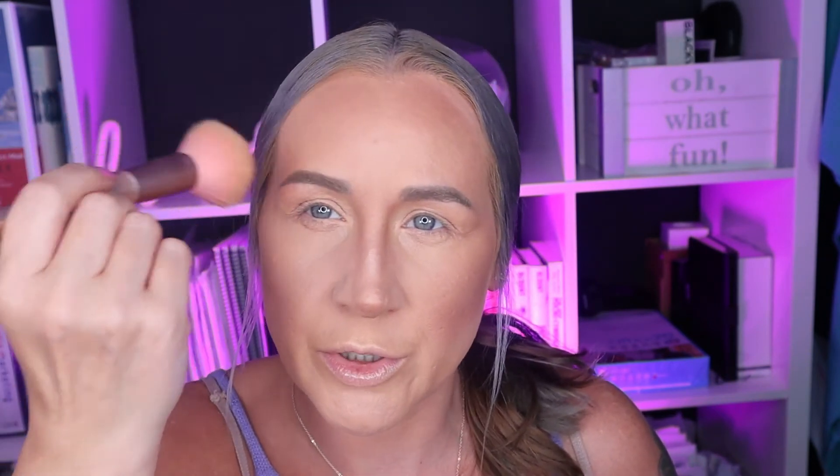You put the bronzer here and here — on the top portion of your cheekbone — and blend it upwards. I'm going to play with it a little bit longer. Let me do my eye makeup off camera and my lips, and then I'll come back to show you how to highlight certain parts of your face with the highlighter.